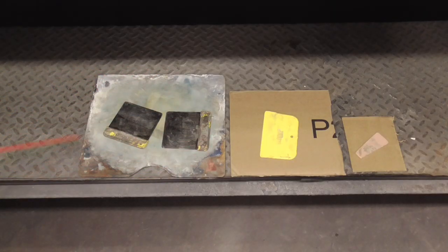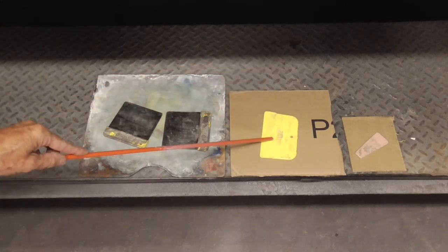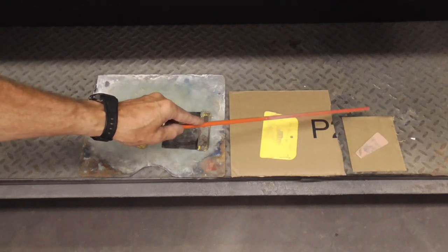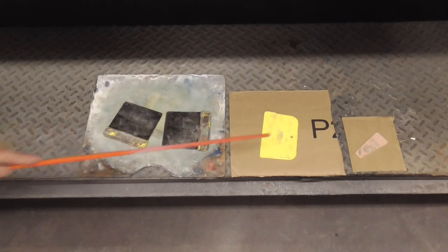To mix body filler you can get a reusable board and metal spreaders, and all of this can be used again. Or you can cut up scrap cardboard and use a plastic spreader and just throw your boards out when you're done — so this is disposable. And if you have a really small spot, you can cut up little boards and even make yourself a little spreader out of an old one.